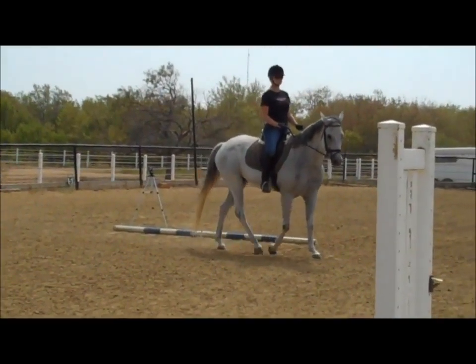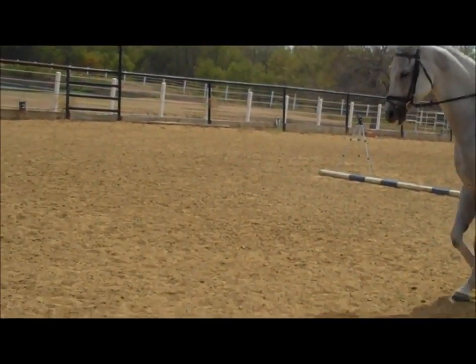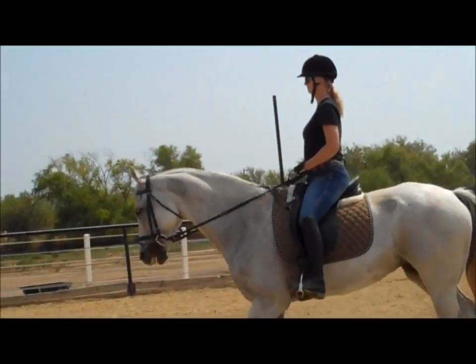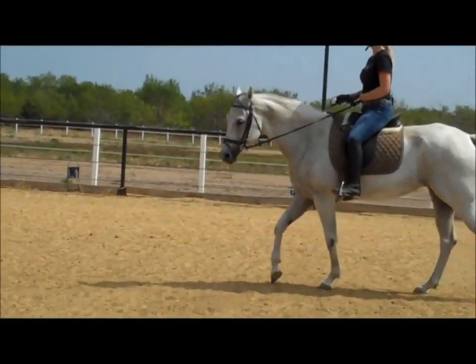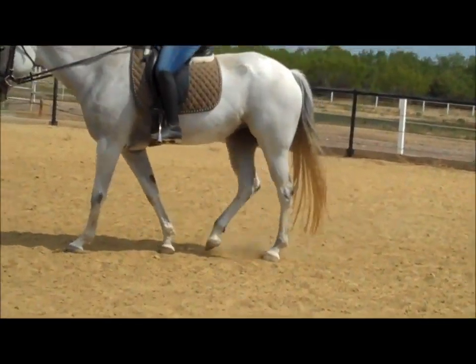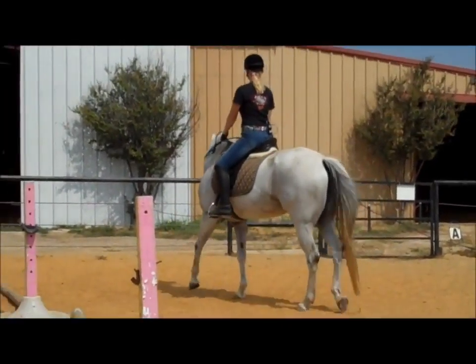Now this is called the broken diagonal - you go from the standard to where X is. Now you're on a long rein - that's the last notch. Follow with those elbows. At X you're going to turn left and head back to the pink standard. Run over X and now turn left, keep those hands down, elbows follow. Then at the pink standard pick up your reins, stay at the walk, and pick up your trot.